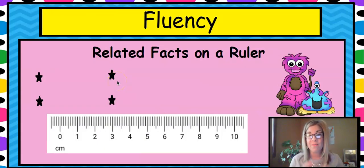We are going to do some fluency first — related facts on a ruler. You can use your ruler to jump, but always start at zero. This centimeter ruler has some space before zero, but we always want to start at zero no matter what your ruler looks like, whether it has a little space or some lines.